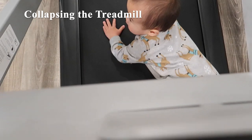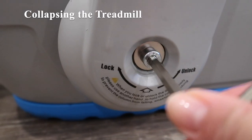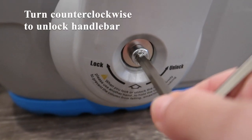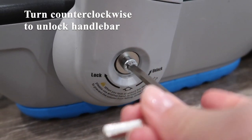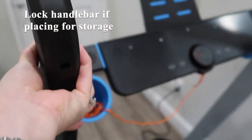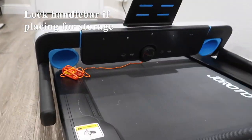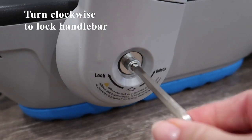Now I'm going to show you how to collapse the handlebars — it's quite simple and just takes a few minutes. With the treadmill they include a wrench. Turn it counterclockwise to the unlocked position, repeat that on the opposite end, and the handlebars will collapse. If you're placing the treadmill for storage, I would recommend locking the handlebars back into place by turning it to the right.